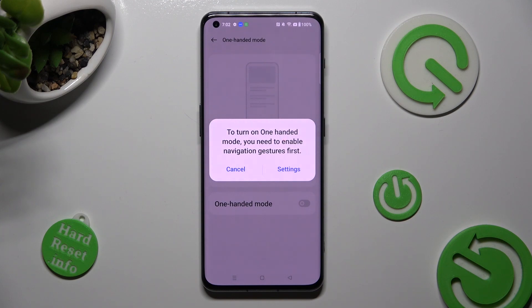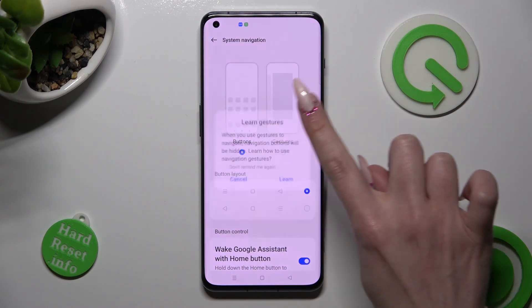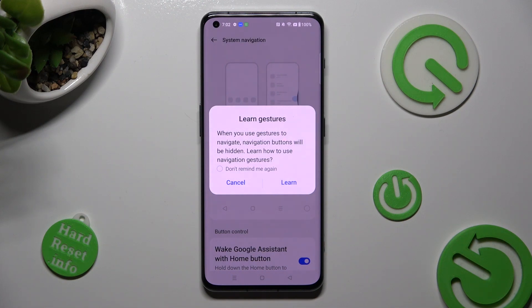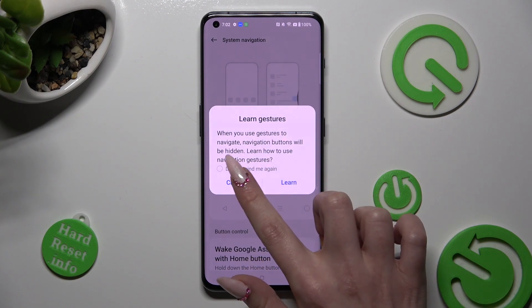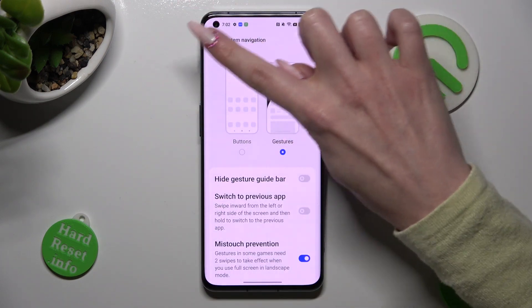If you wish to do that, from here click on Settings in the pop-up, then tap on Gestures next to Buttons. And then select Learn or Cancel in the pop-up. Now go back by tapping on the arrow at the top left corner.